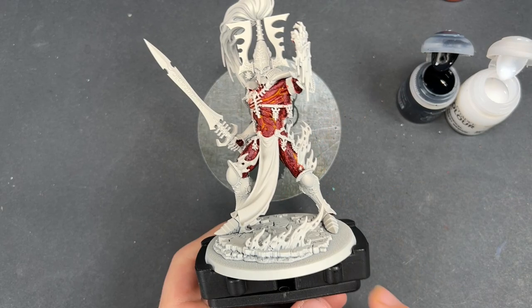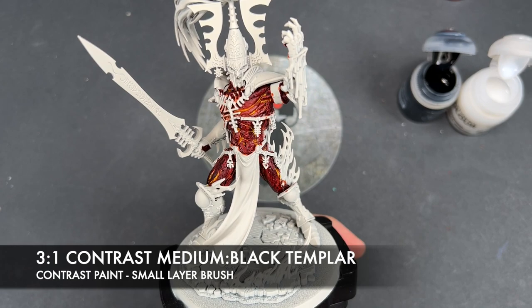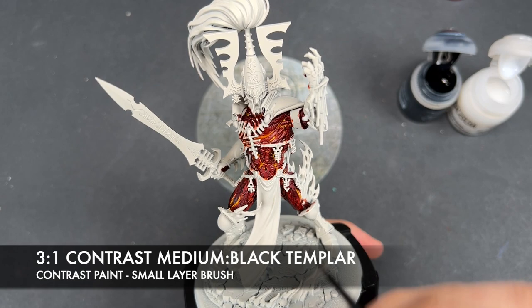With that done, you should have some pretty awesome-looking avatar skin already, with that burning right down in the deep recesses. But what we're going to do is darken it down just one step further. The color we're going to make is a roughly three-part contrast medium to one-part Black Templar, and we want to take small amounts on our brush at a time.